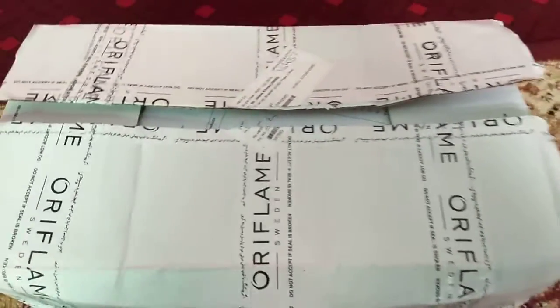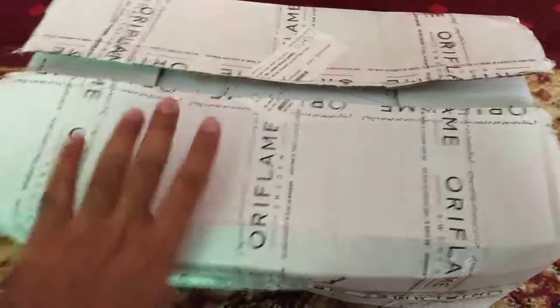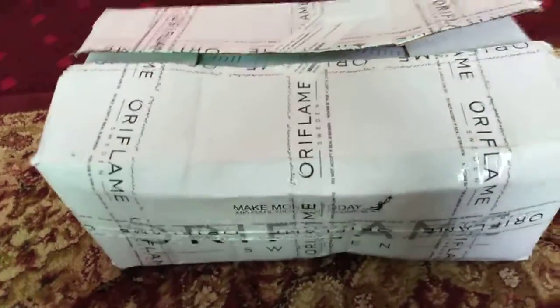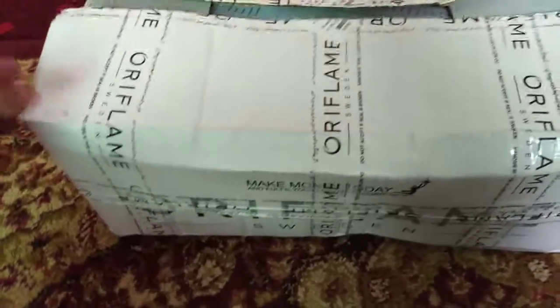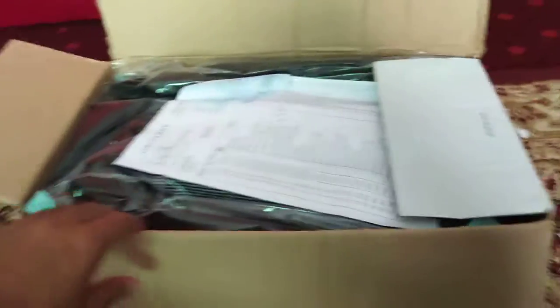Assalamualaikum. Today we are going to do a different unboxing of Oriflame. Today we have a great box. We have some accessories which I have won with Oriflame, and I will share with you one by one what I have won. I have not checked the box because I wanted to share each product and accessory with you one by one.